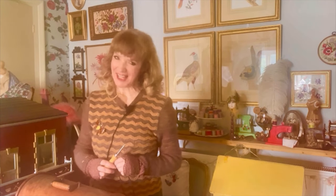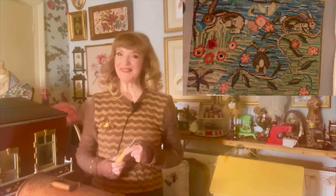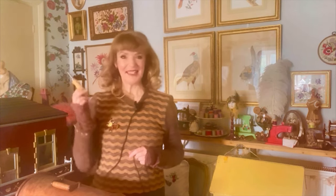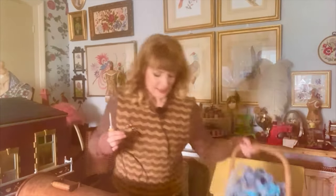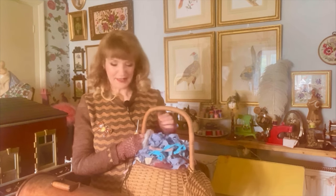Hello, and today I'm going to be showing you how I make my hooked rag rugs. I have them all around the home. They're really comfy and cosy and they can all be made just with this one simple tool, which is a rug hook. The only other things you need are some hessian sacking and — to show you while we're here — my Alibaba basket of strips of fabric that I'm using for my current project.